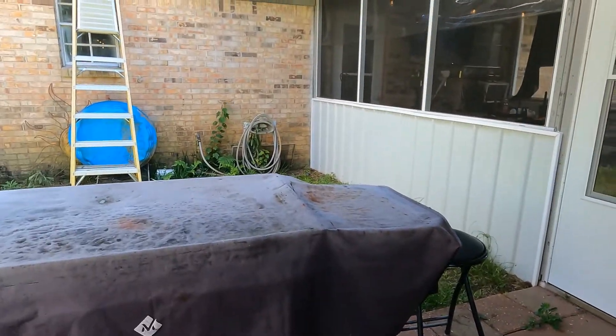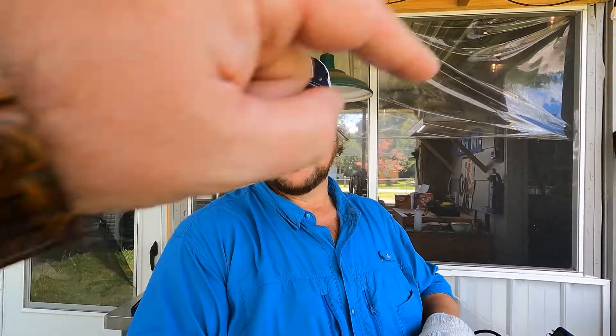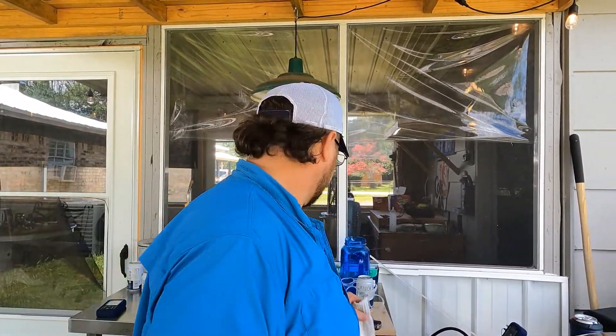We're also gonna go over here on the flat top and cook some taters and onions. Instead of serving these on slider buns or any other kind of bread, we're gonna serve them on tortillas. We're gonna throw them tortillas on the flat top and warm them up, then put them in a tortilla warmer to keep them warm-ish.